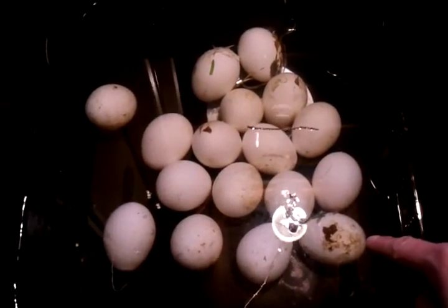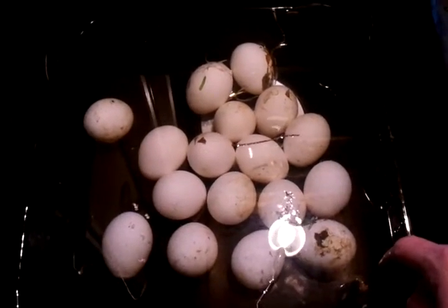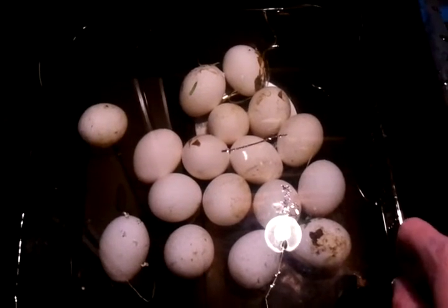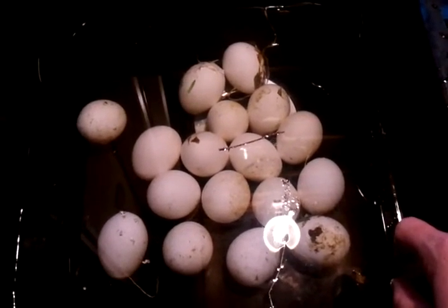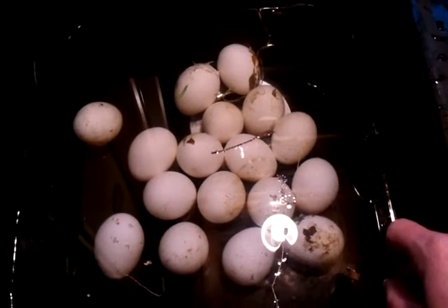So what I'll do is I'll save those for us. I'm going to wash them all and save them for us in a separate container. And when I crack them to use them, I'll crack them in a separate bowl. I won't mix them in with anything that I'm doing, and we'll go from there.